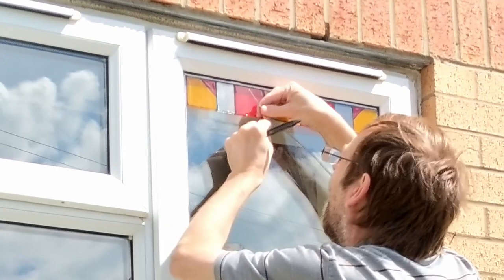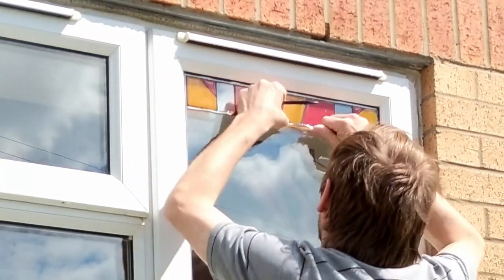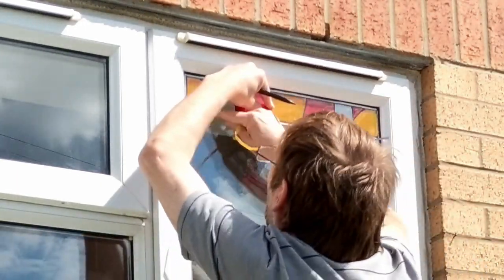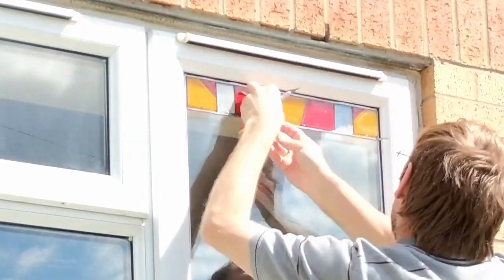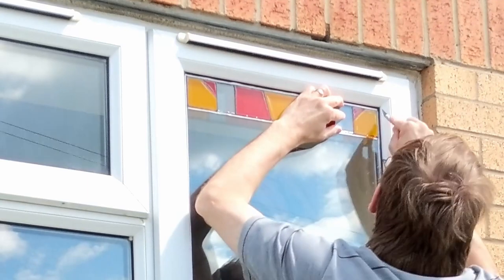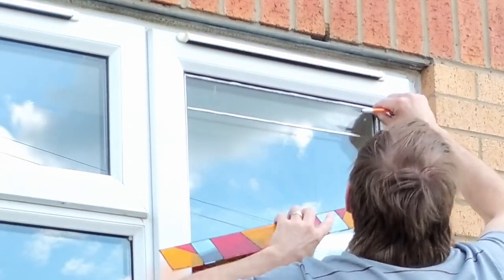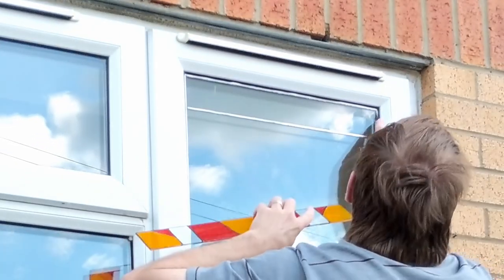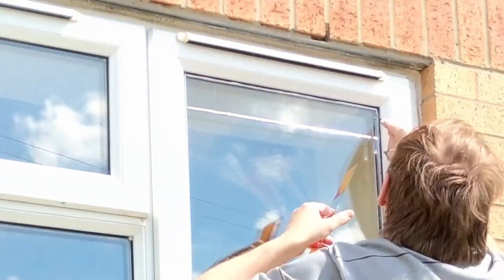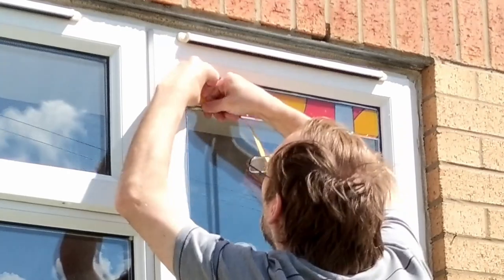Having done the one at the bottom, the next obvious one to do was the one at the top — it was sort of the inverse. I measured down, put the 4.5 millimeter lead vertically across, and got the space for the piece to fit. This time I only added the 9 millimeter lead at the bottom. The edge at the top I want to save until the end because that's going to get all the vertical pieces of lead and finish them off.